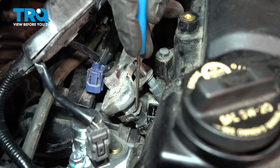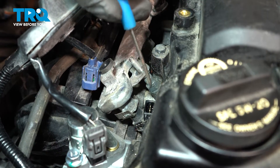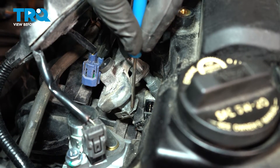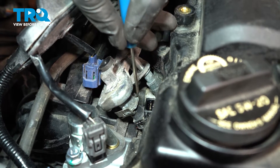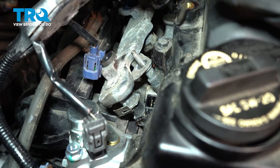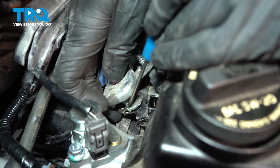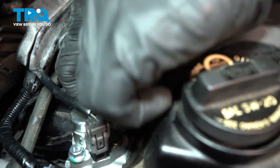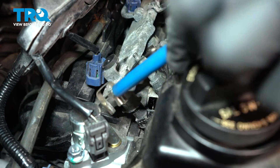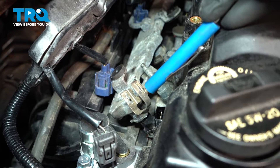Now let's pay attention to where the fuel rail connects to each one of the fuel injectors. In each of these four areas, you'll find that you have a metal clip. On that metal clip, there's an ear on each side — you want to gently pry that away and push it rearward. We don't want to lose these clips, but we do have to remove them so we can get the fuel rail out of the area. Push that out of there. Now we'll do the same to each one of the fuel injectors.